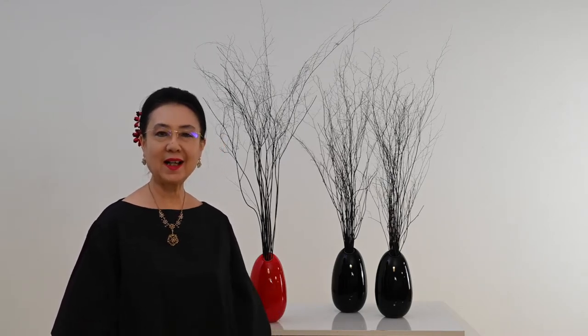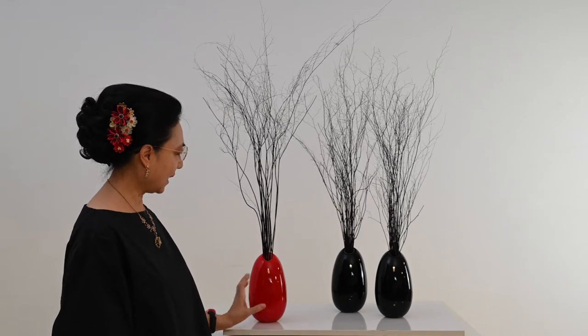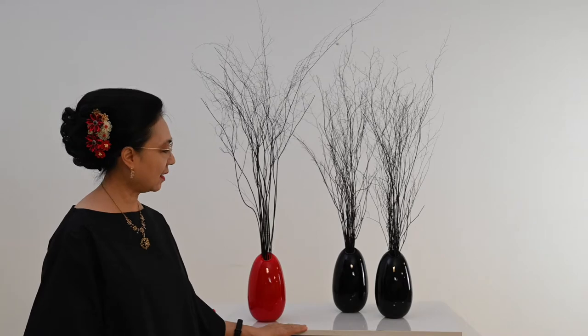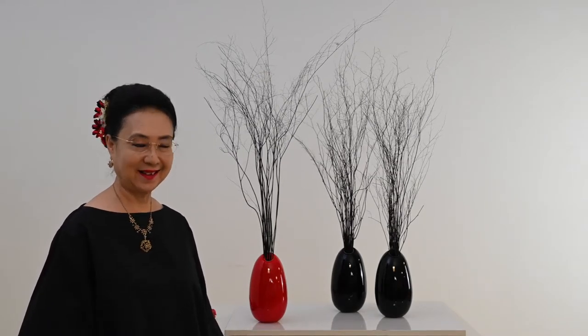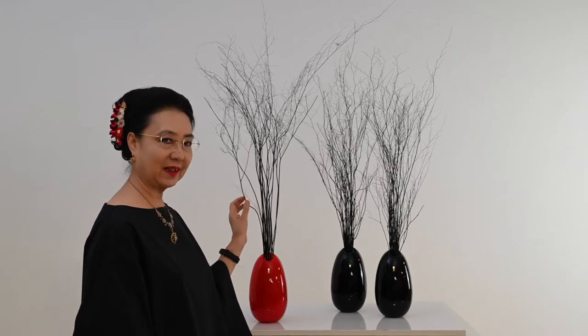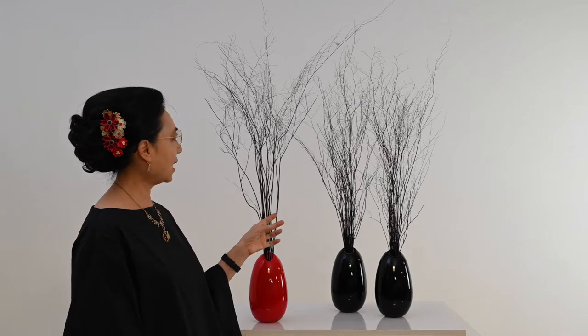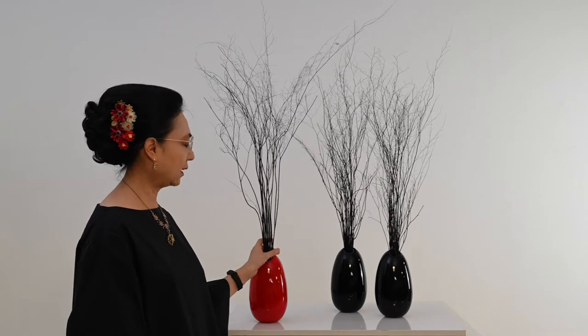Selamat datang di channel Ikebana Lucy. Saya akan merangkai Jiuka, yaitu rangkaian bebas Ikebana Ikenongo, memakai wadahnya ini kaca. Ada tiga wadahnya di sini. Inspirasi saya hari ini adalah karena akhir-akhir ini banyak kebakaran hutan. Kebetulan saya punya batang suflir. Batang suflirnya ini bagus sekali, daunnya sudah kering, batangnya ini forever — warnanya tetap hitam.